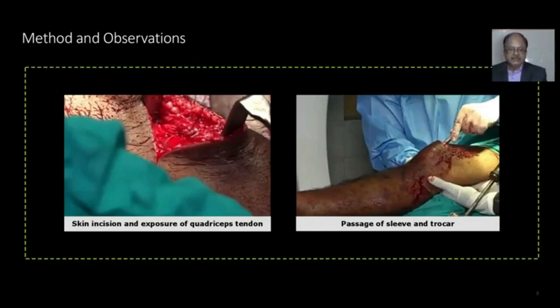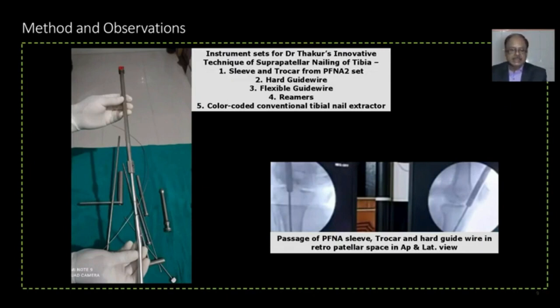These are pictures of how the cases were done using Dr. Thakur's innovative technique. The instruments include: the color-coded tibial nail extractor, protective sleeve from the PFN set, trocar and malleable guide wire, and stout hard guide wire. Images show the passage of the sleeve, trocar, and hard guide wire in the retropatellar space in both AP and lateral views.